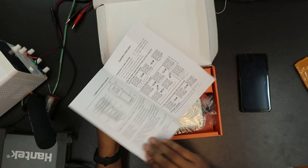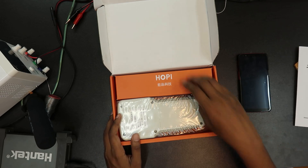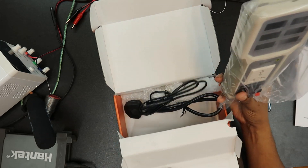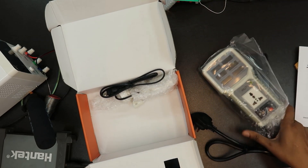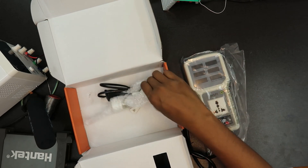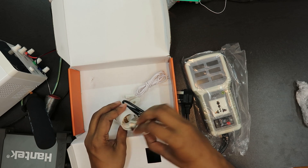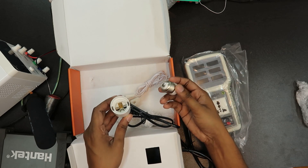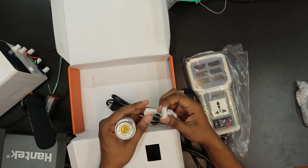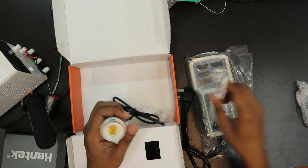First, we have an English instruction manual. This is the hoppy meter. This is the testing cable. This is the main screen of the bulb when we test. For example, this is a little fluorescent tube.